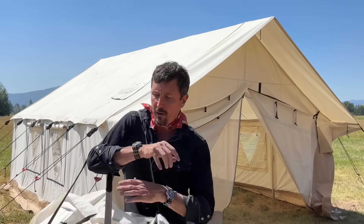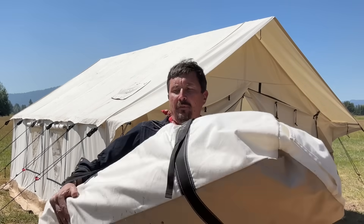These are also quite compact. This is the duffel bag it comes in — there are two of those: one for the frame and one for the tent itself. Those duffel bags could pretty much fit in the back of about any vehicle.